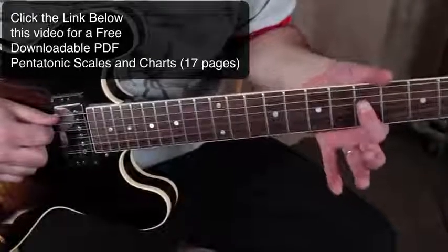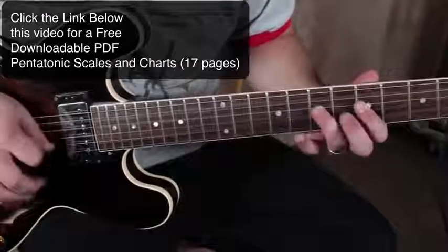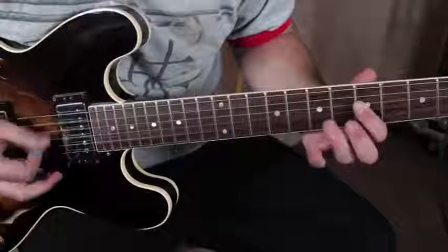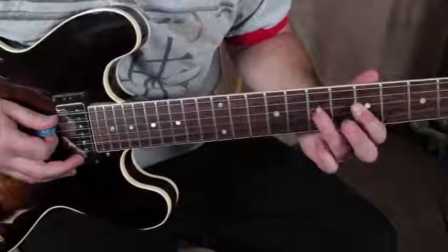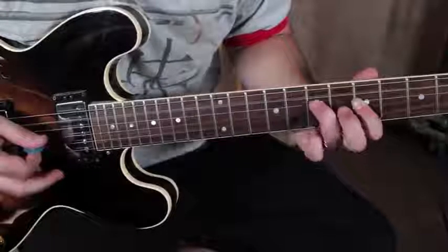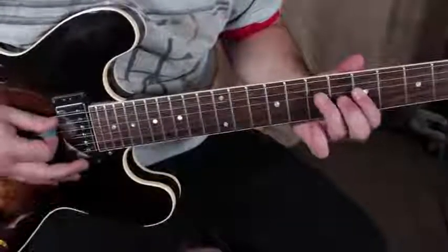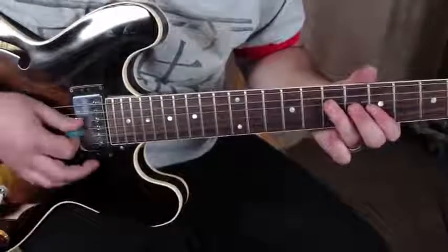You're taking your index finger to the fifth fret on the D string. On the first pick, we're picking the D with the open A together like a chord, and then I'm hammering my ring finger up to the seventh fret of the D. With distortion, that sounds pretty cool.